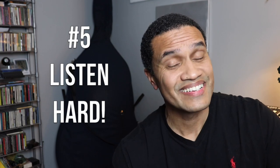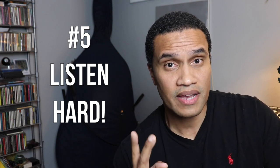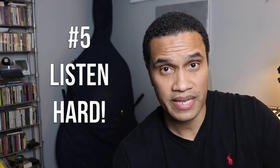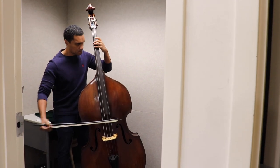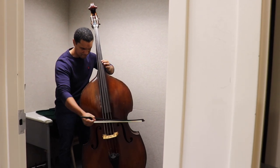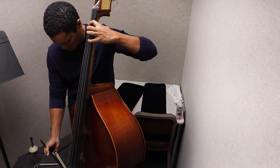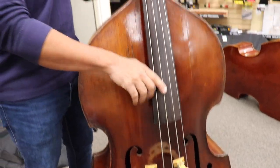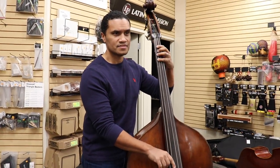Number five: listen hard. Play the bass thoroughly — arco, pizzicato, loud, soft, fast, slow, any way you possibly can. But listen hard for any rattles, buzzes, or sympathetic vibrations you hear while you play. This could be something as simple as tightening a tuner, or something more serious like a nut height that has to be adjusted or an open crack. Listen hard for these extra sounds when you play — it might mean that the bass needs more work than it's actually showing.